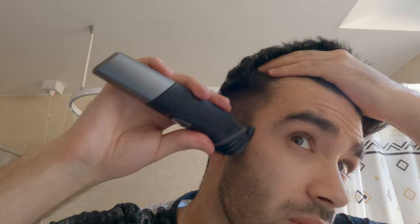Now I'm going to go with this end which is like super short, kind of like a beard length, just to do the very bottom bit.